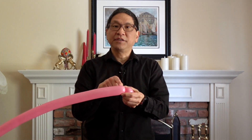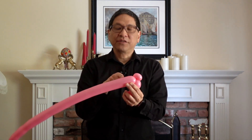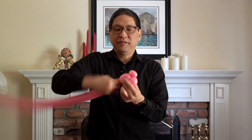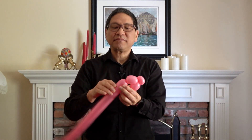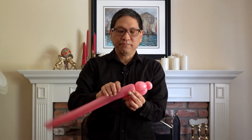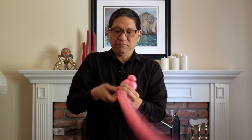Next is a pinch twist. Then another basic twist, about an inch, and one more pinch twist. Remember to hold everything so it doesn't come undone. And if you haven't held it, it will probably have popped out by now and you'll have to redo some of these twists.